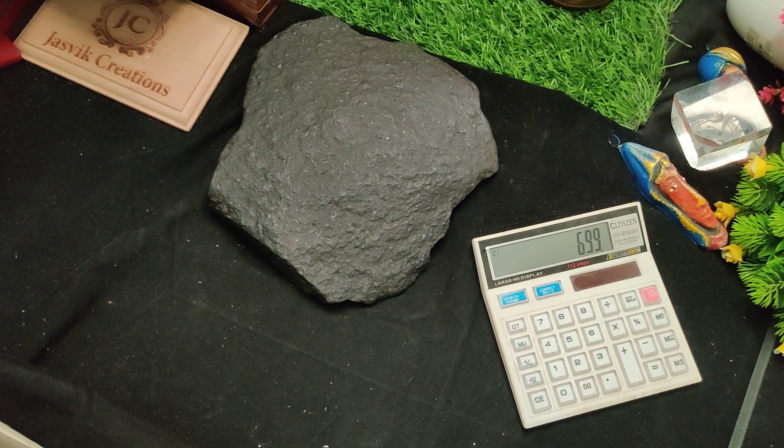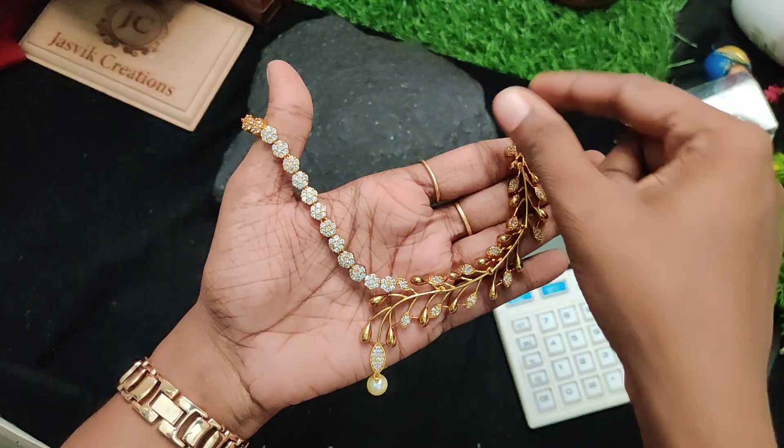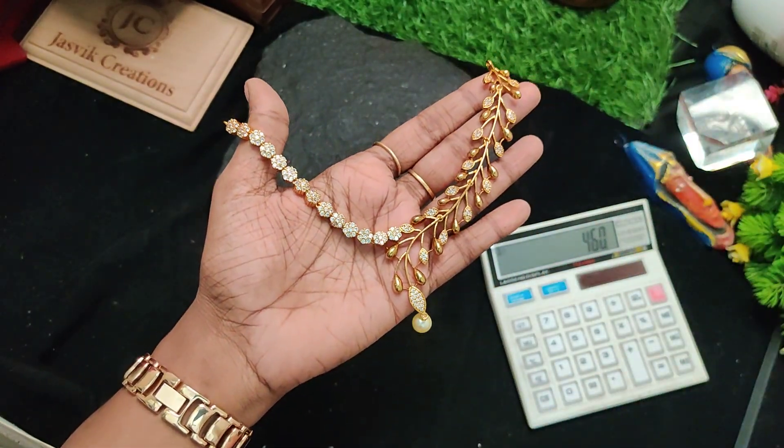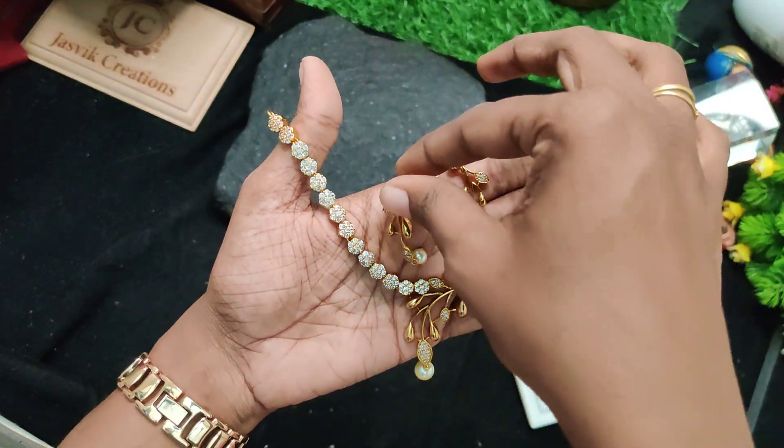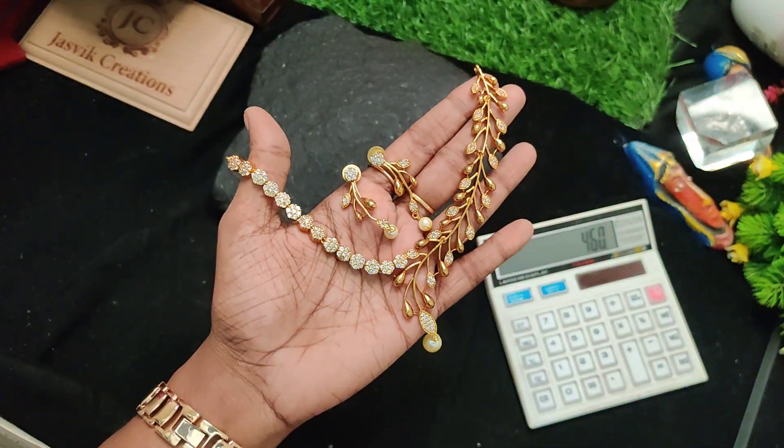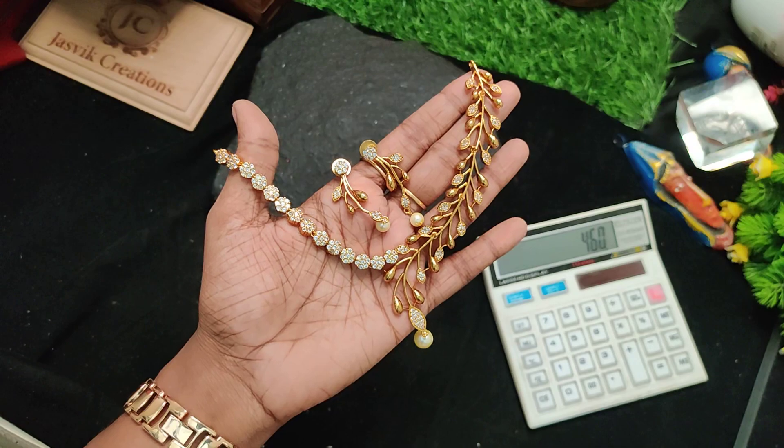Next one is leaf pattern. Full antic finish. 460 rupees plus shipping.